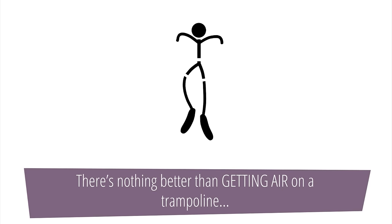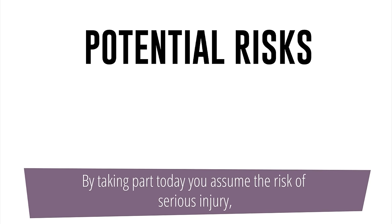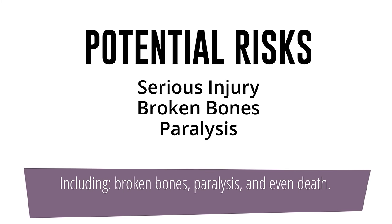There's nothing better than getting air on a trampoline, but it can be dangerous. By taking part today, you assume the risk of serious injury, including broken bones, paralysis and even death.